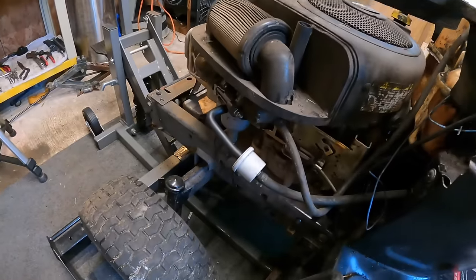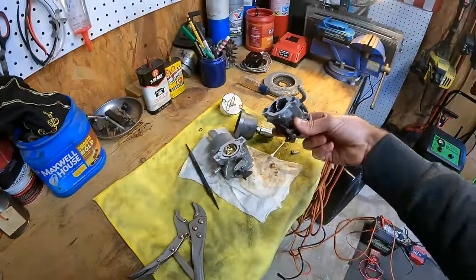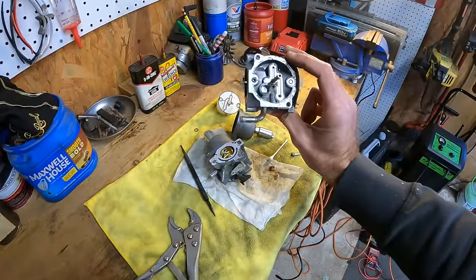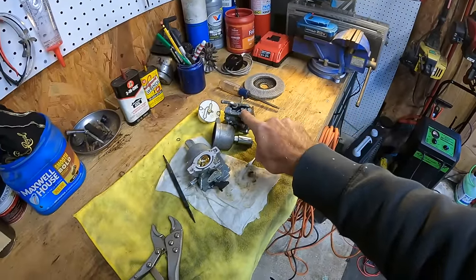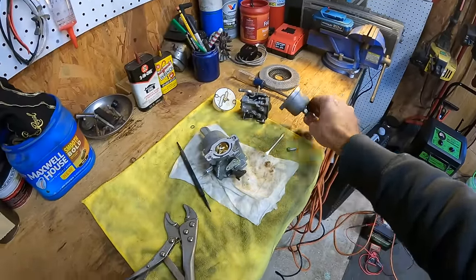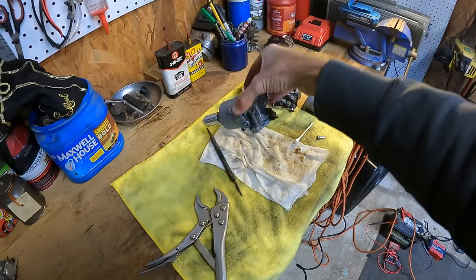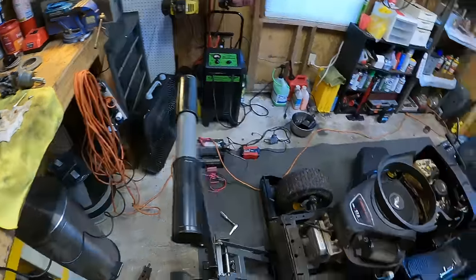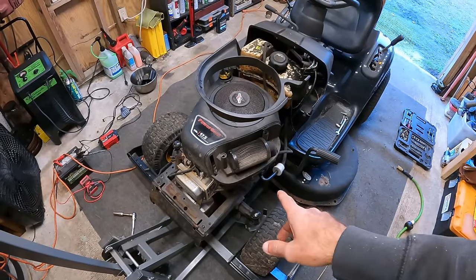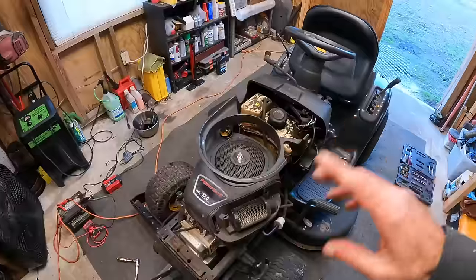Success! Carburetor number three. I would much rather use an OEM if I have one available. The original one — I took it back off, cleaned it again, still couldn't get it to run without surging. I believe the idle jet is just kind of locked in there. I had another aftermarket Amazon special — same problem. Fixed this third one, went through it, cleaned it, and you guys see the result.